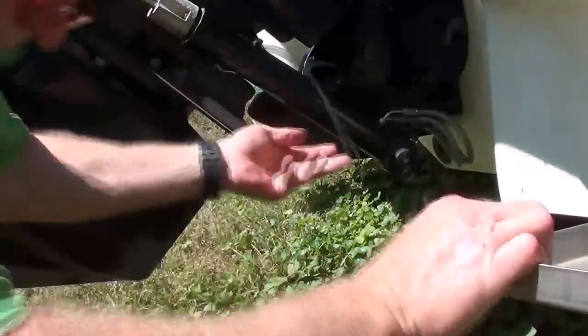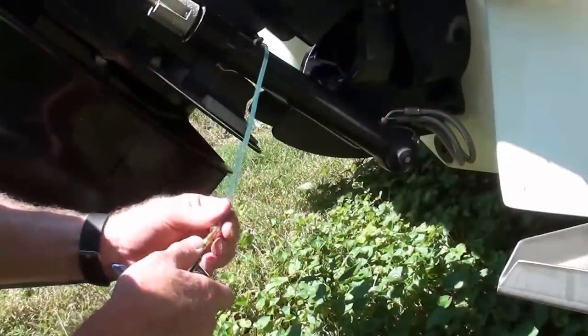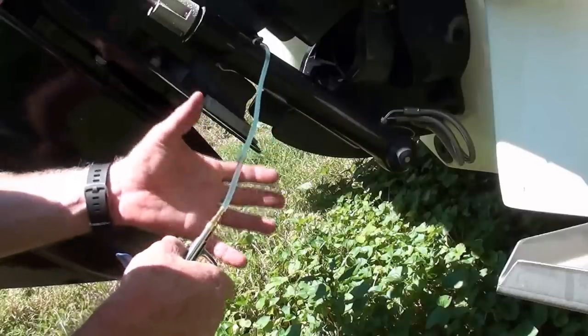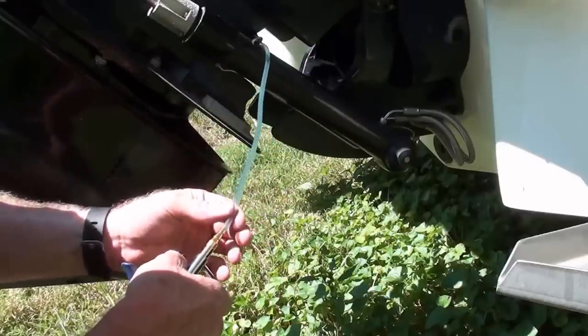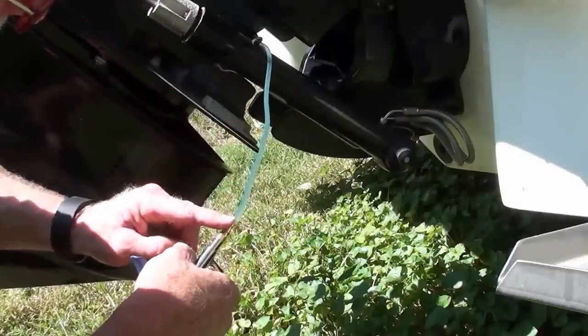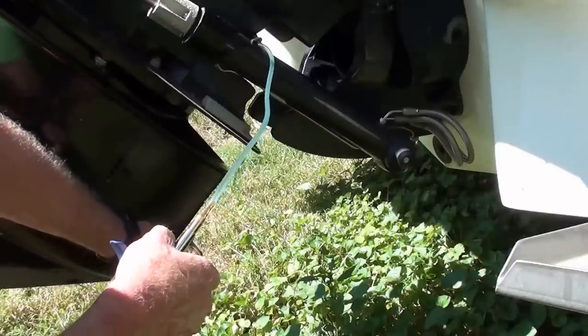Then what I did is I took my air compressor and I shot compressed air in here, and it was still blocked. I could feel the tubing expand and contract as I was putting compressed air in, indicating that there was a blockage between the compressor connector and the hole at the bottom of the Bravo 3 unit.